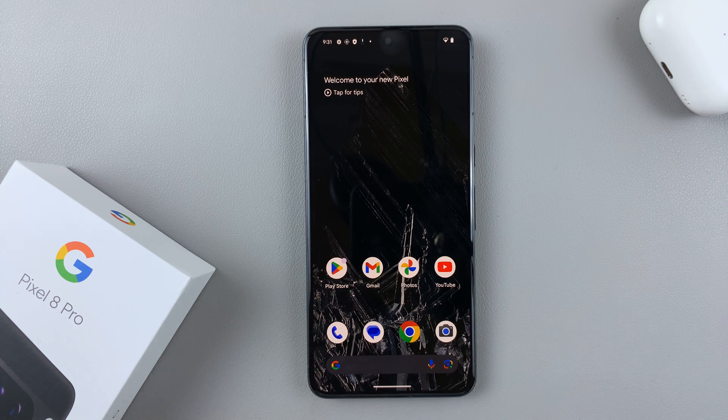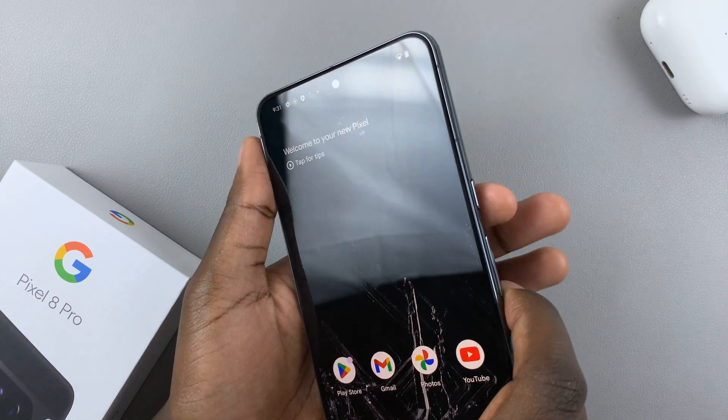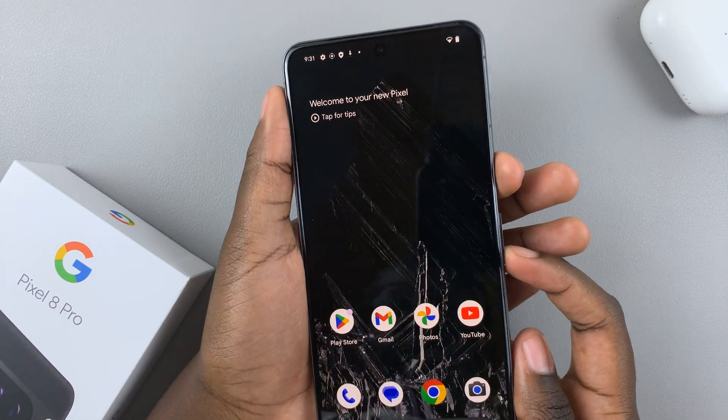In today's video, I'll be showing you how to take a screenshot on your Google Pixel 8. When you're taking a normal screenshot, what you want to do is press on the side key and the volume down button.